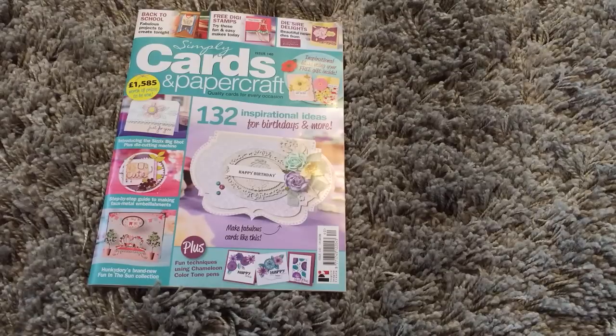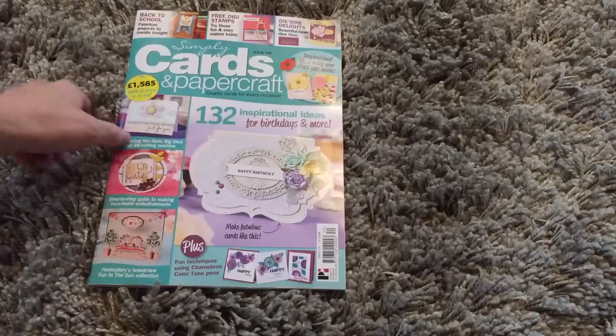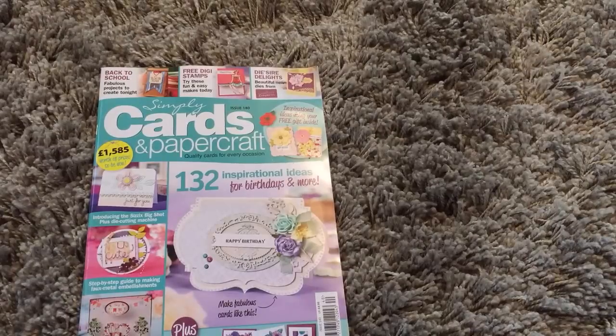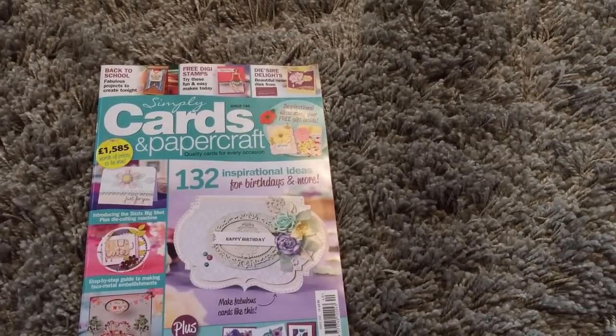Handy Hippo is quite a large online craft store and their web address is www.handyhippo.co.uk. I got the opportunity to do some projects for them and it was published in Simply Cards and Papercraft — this is the new September edition.